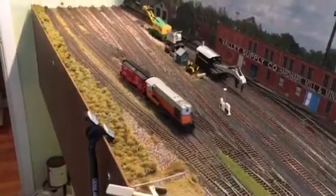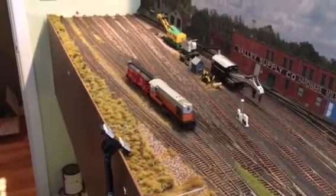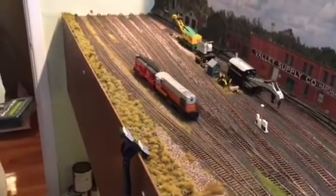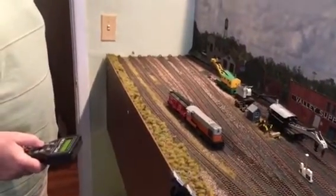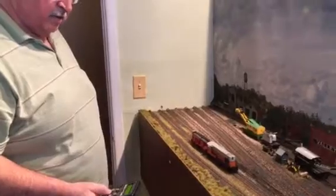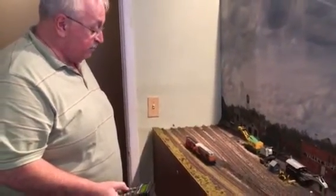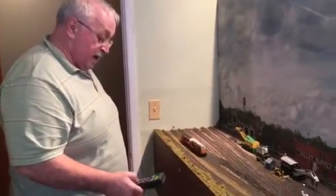I do like this engine. I've always been partial to the Fairbanks-Morse — I think it adds character to the layout, to the South Brooklyn layout. Milwaukee Road — I like the color scheme, I just like it in general. She goes nice, nice bell, she handles well.